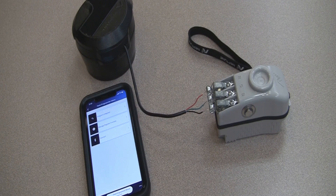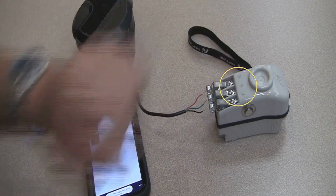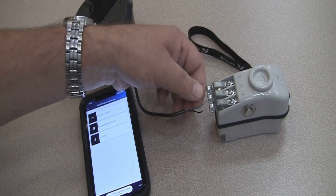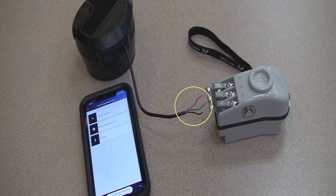For purposes of this video, I've already connected the register to the Bluetooth field programming mouse via the alligator clips. You can see here on top of the mouse you have RGMB — that's representation for red, green, and black. And you can see I've already connected the red, the green, and the black wires to the Bluetooth field programming mouse.